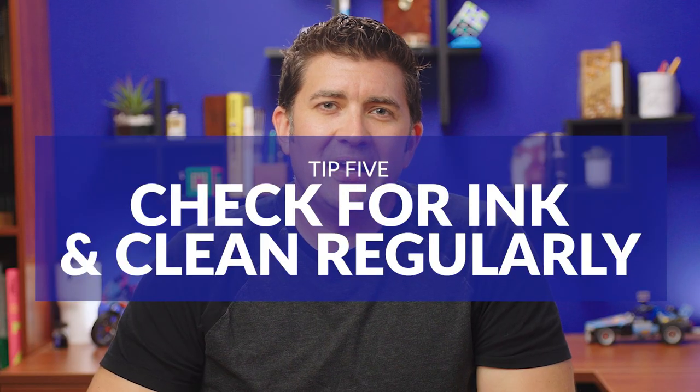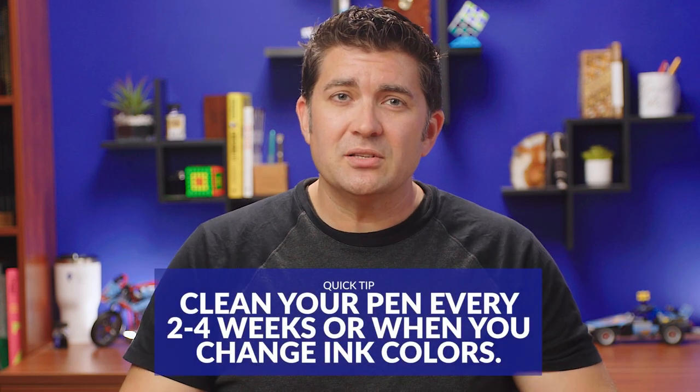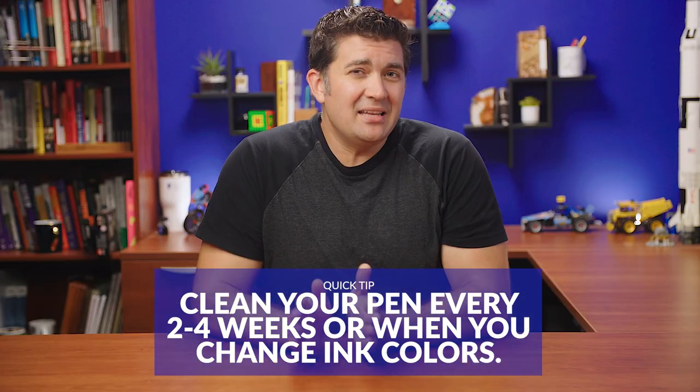Tip number five: check for ink and clean it regularly. This might sound a little bit obvious, but you'd be surprised how often people forget to check if there's ink in the pen or clean it out when just getting back into fountain pens. It's not something you've been in the habit of doing with ballpoints and rollerballs. In fact, you might even have a habit of mashing down and swirling around the tip of the pen when it's drying up, because that's how most paste and gel pens work — but doing that can ruin your fountain pen nib. So if it's not writing, the first thing you do is check if there's ink in the pen. Cleaning every two to four weeks or every time you change ink colors is a good general practice, and anytime you have flow issues, cleaning the pen is always the go-to thing — just think of it like rebooting an electronic device.